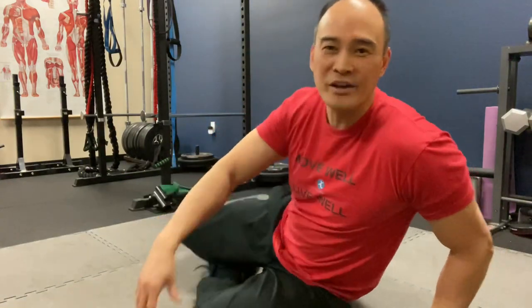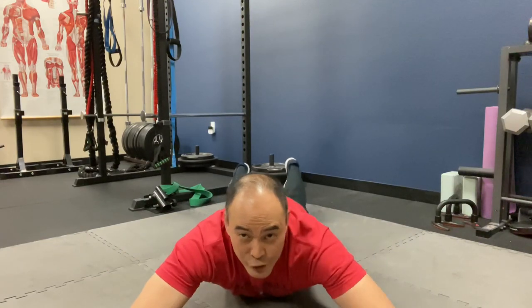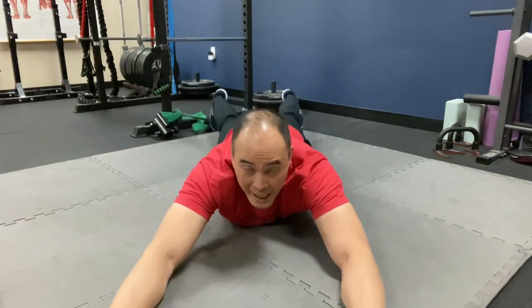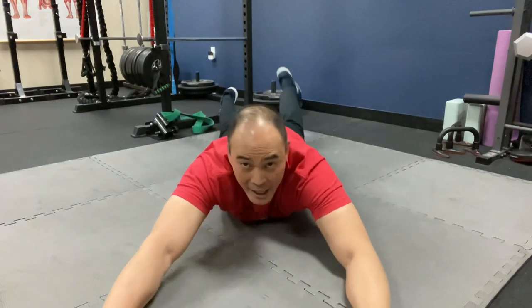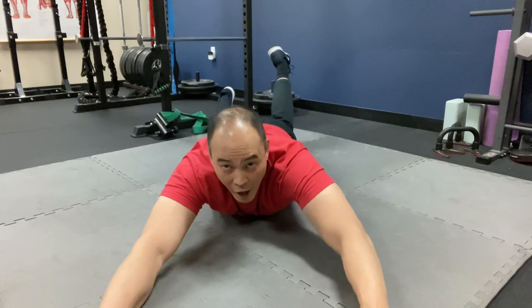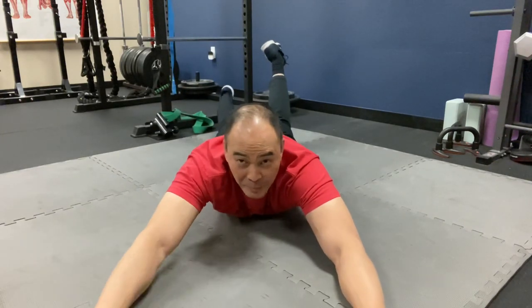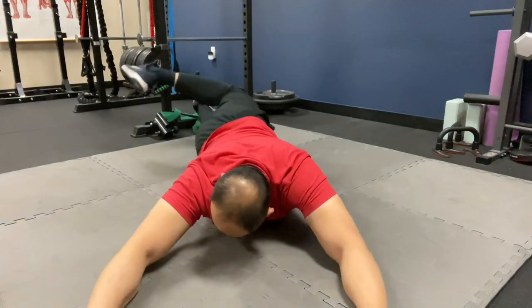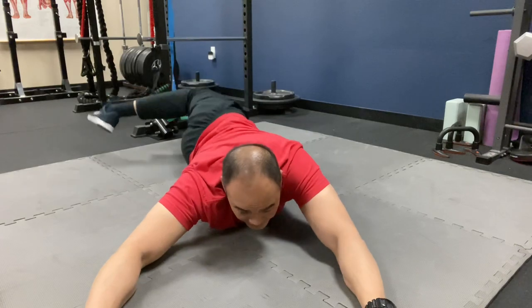The third way you can do nerve flossing is scorpion stretches — but we're going to do them dynamically, not static. You're lying prone with your arms outstretched in front of you. Let's say my involved side is my left side. I'm going to reach my left foot toward the floor on the opposite side — boom — while trying to keep my left arm on the ground. Boom, just like that. Again, 10 to 15 reps; be deliberate with these.